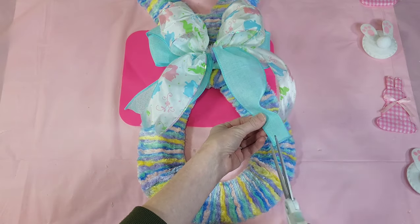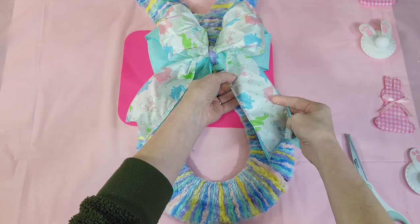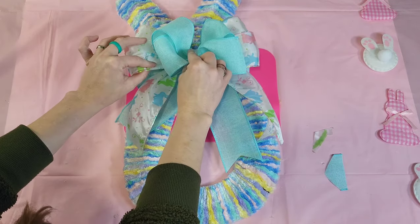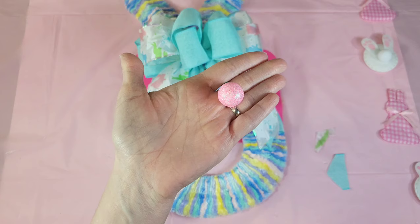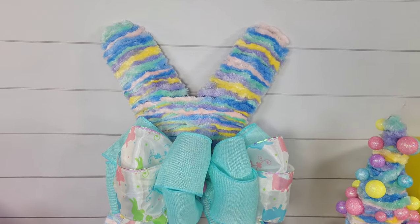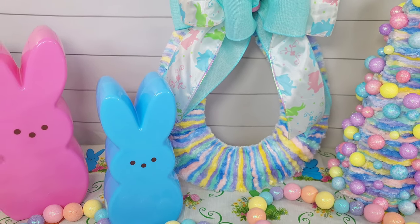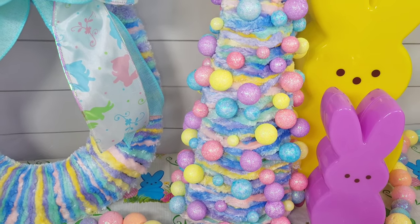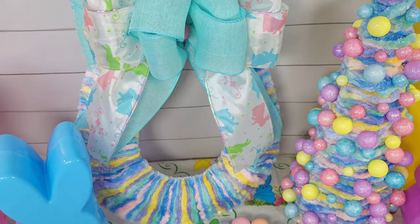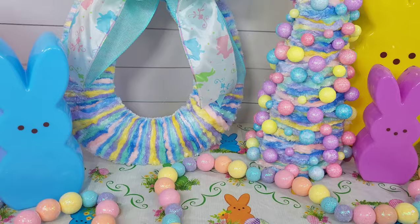I'm going to hot glue my bow right below where my bunny's face is, then dovetail my ends for a boutique finish. To dovetail, just fold your ribbon over and cut a triangle upward. I made a smaller bow with two loops on either side and glued that in the middle. I then used a little foam ball from Dollar Tree — they come in a huge pack of table scatter. Here is my inexpensive, around $10 wreath. I only used about half of that yarn bundle for this project and still had some left on another project, so it goes a long way.